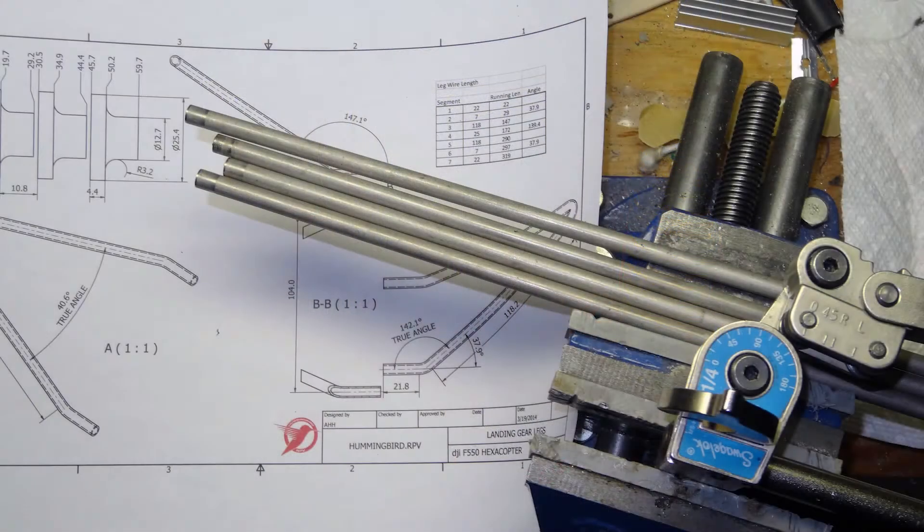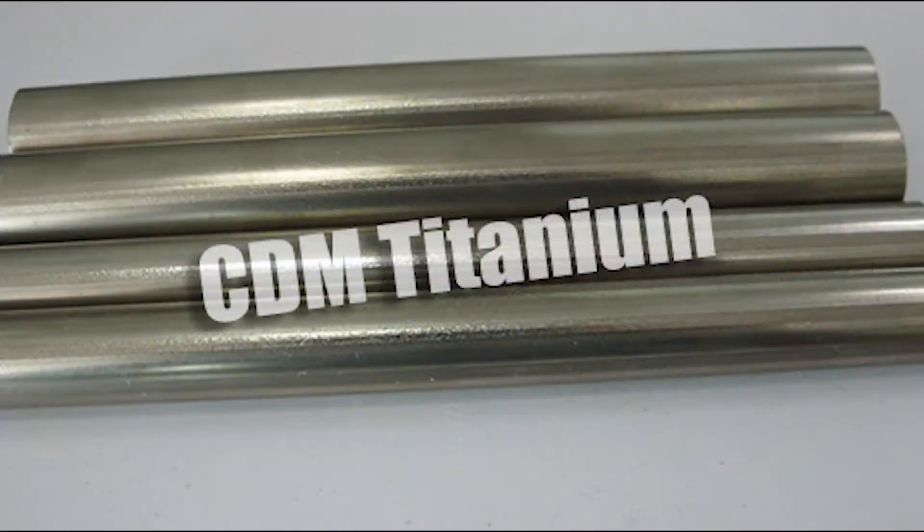The new legs are made of quarter-inch tubing. You can buy aluminum tubing on eBay, but I was able to get my hands on something better: titanium tubing.